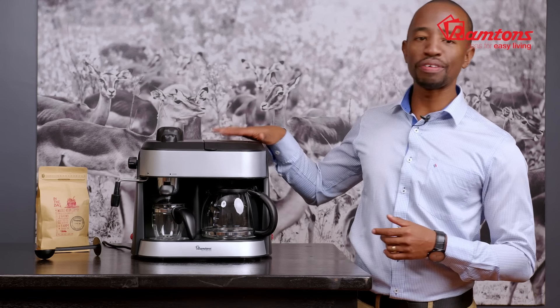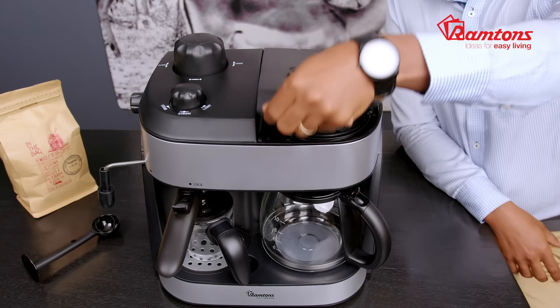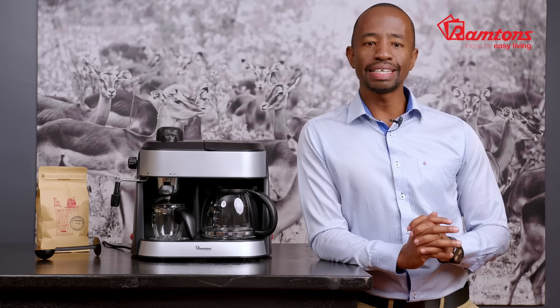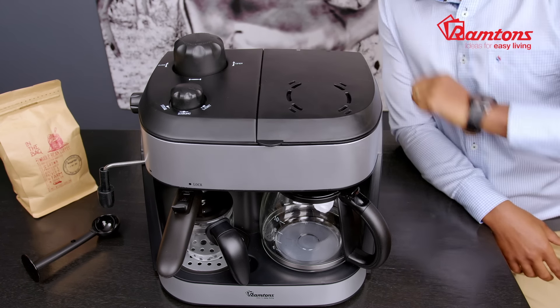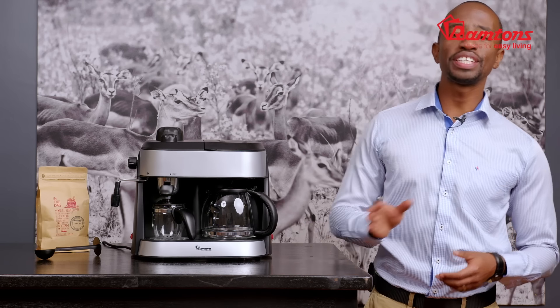Let's take a look at the right hand side of our coffee maker. This is for filter coffee. Open this top lid — at the front, we've got the removable filter basket. This is where you place your ground coffee. Behind it is the water tank, where you pour in the water specifically for filter coffee purposes. Simply switch it on right here and you're good to go.